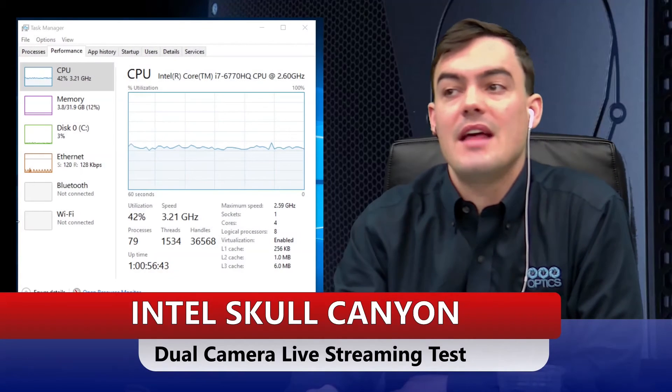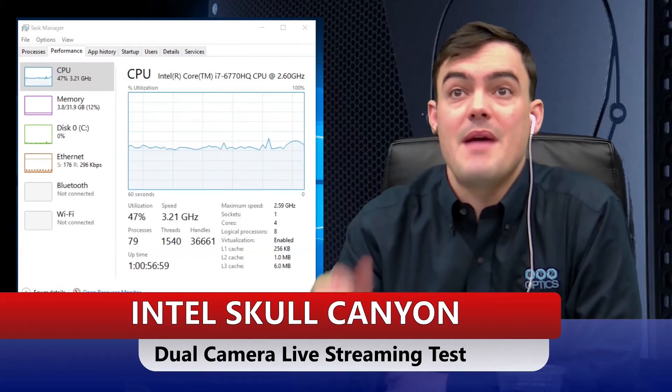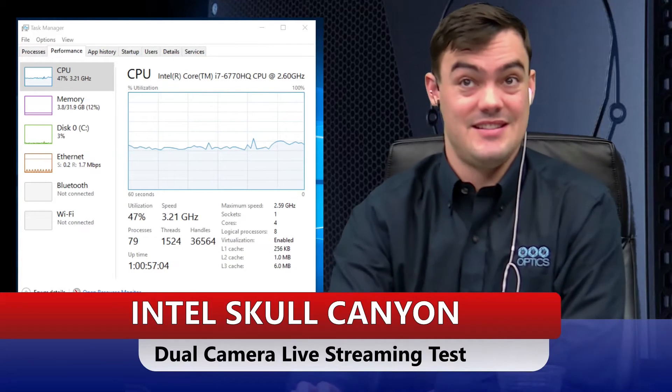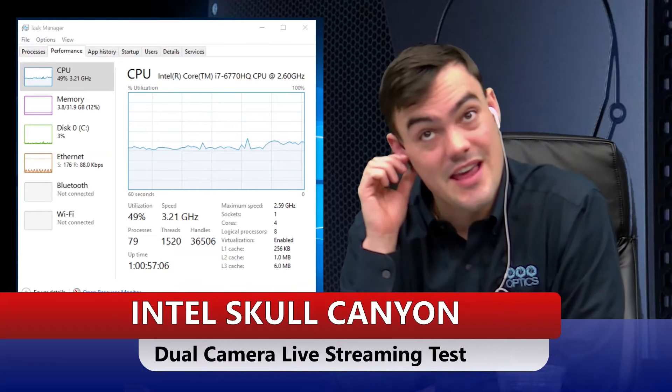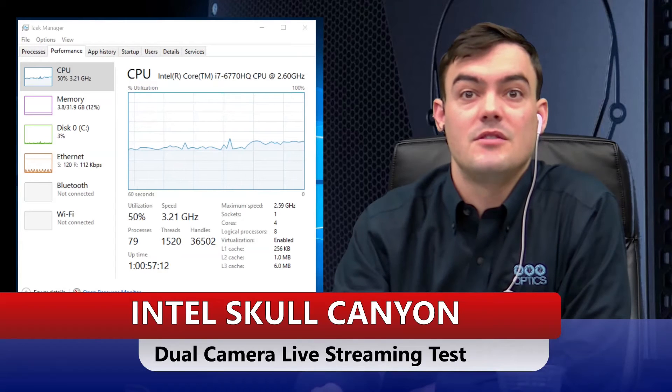We're recording in 1080p and that's putting us at about 42% — we haven't started live streaming yet. I'm going to enable the external output, which creates a virtual camera I can feed back to Jonathan in the video conference call. That takes us up to 50%, so the second camera is adding a good 10 to 15% CPU usage.